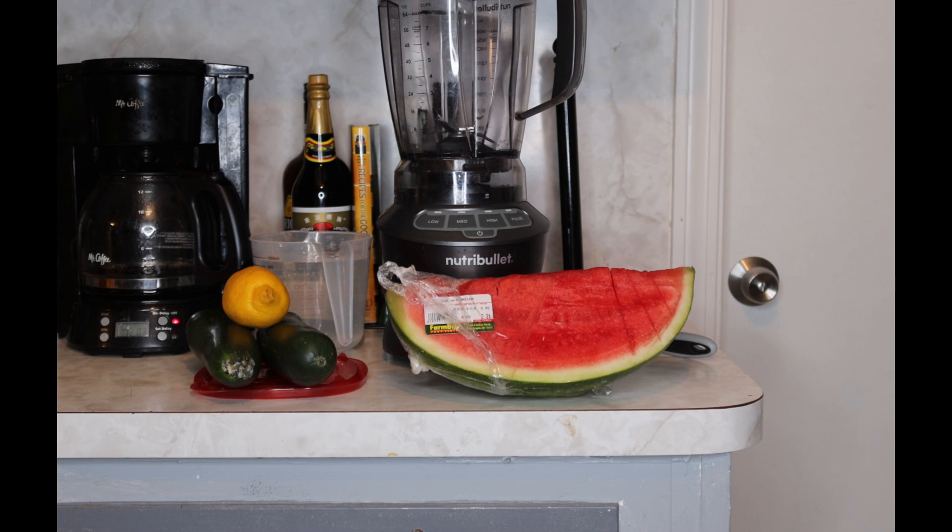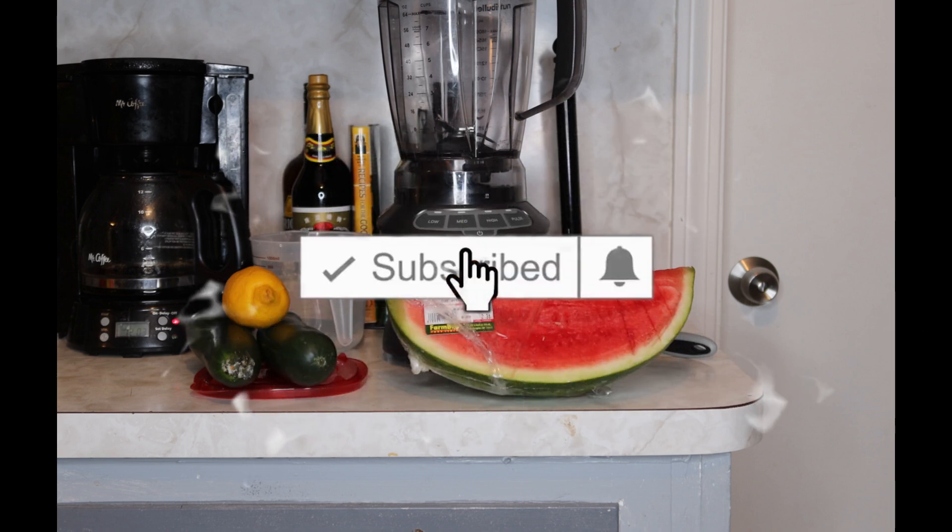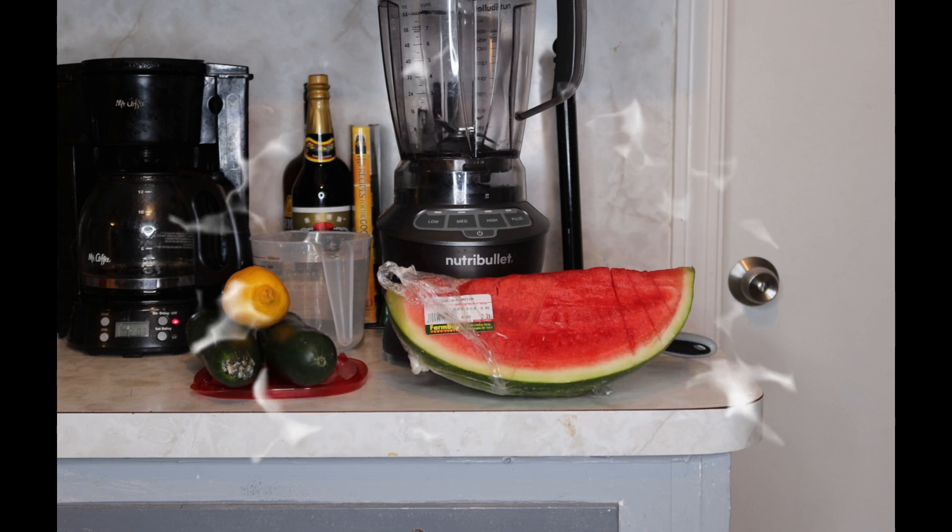Welcome Loyalty Squad, this is Velvet Locks coming back to you again with another powerful weight loss video. In this video, I'm going to show you how to lose 30 pounds in 30 days — it's so simple and easy, and the ingredients you can find in your own refrigerator. So let's get into this video and I'm going to show you exactly how to whip this up.